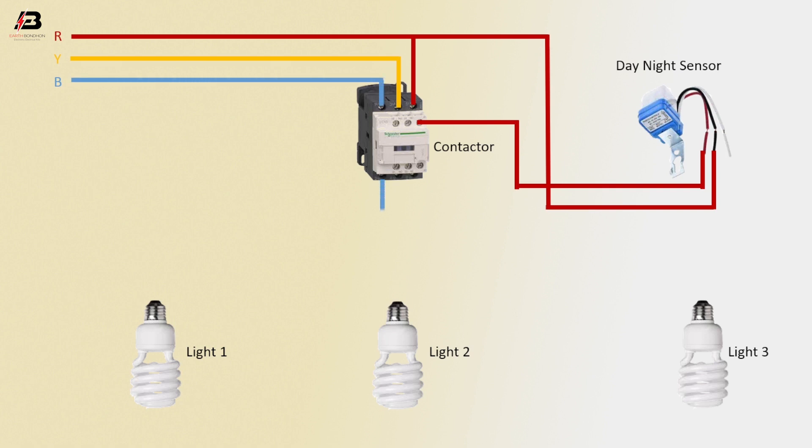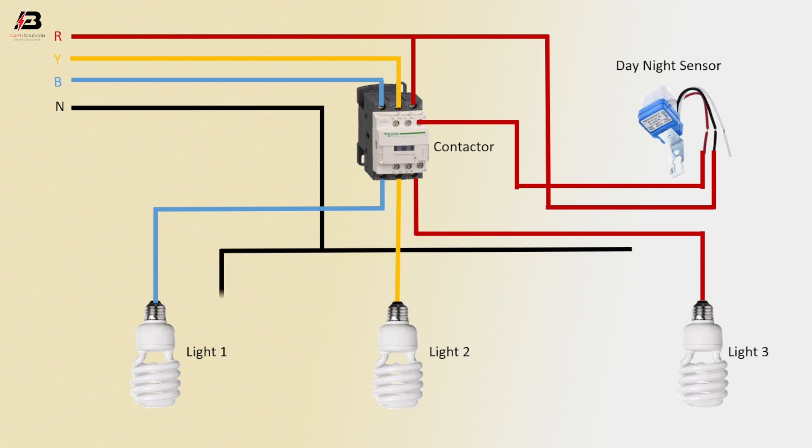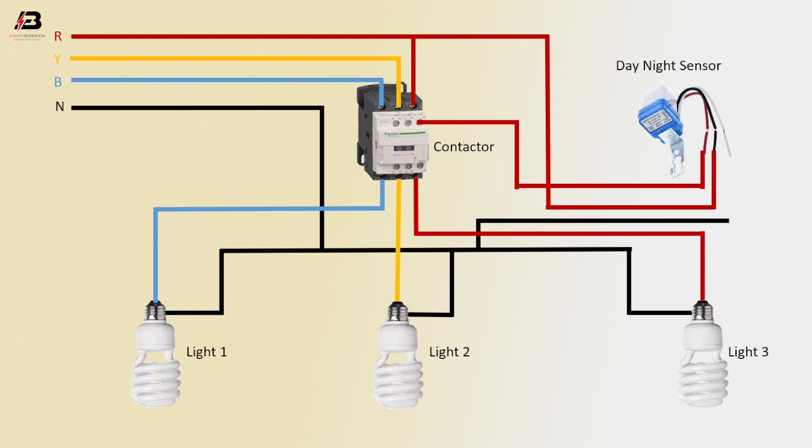Phase connection from magnetic contactor to light 1. Second-phase from magnetic contactor to light 2. First phase from magnetic contactor to light 3. Neutral connection to light 1, light 2, and light 3. Neutral connection to day-night sensor. Neutral connection to magnetic contactor coil connection.